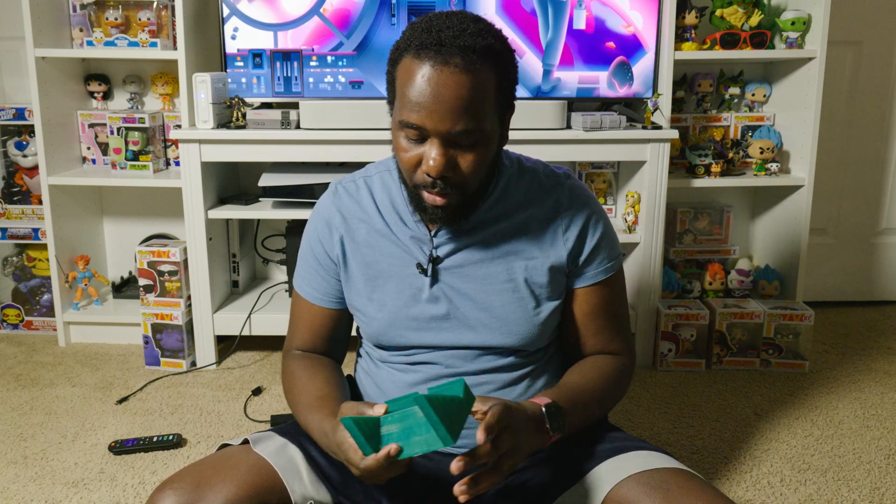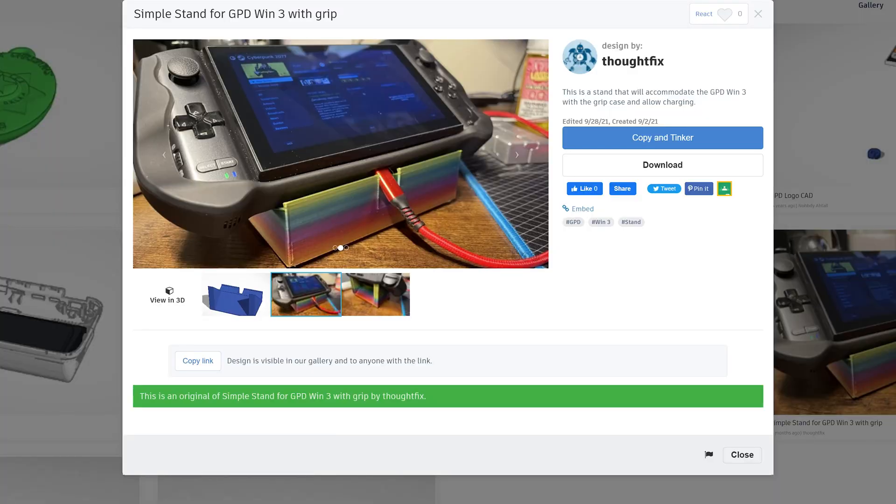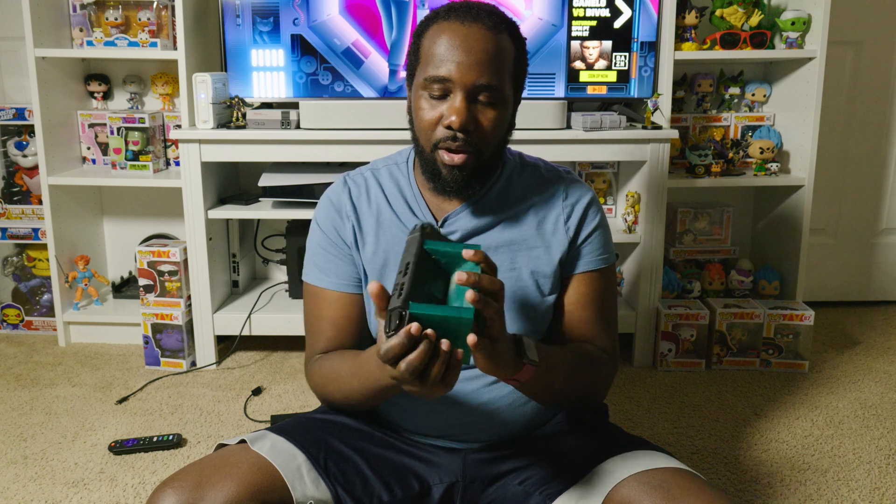We can't just connect this to a TV and expect it to work — we need some accessories. For one, this thing gets really hot when connected to the TV. Originally I had it laying down; I even stuck the PlayStation Classic under it to vent it, but eventually I went and 3D printed a dock. I found this on Tinkercad — someone with the same problem who had the official case made this, and it works perfectly. It has space in the back for the vent to suck in air and keeps it far enough off the ground to reduce overheating. I'll link it in the description.